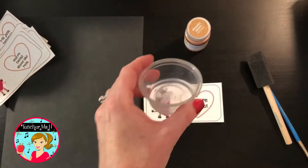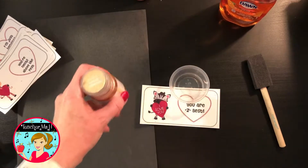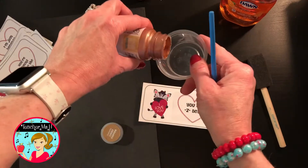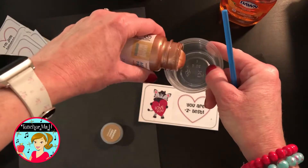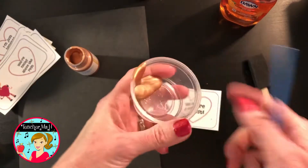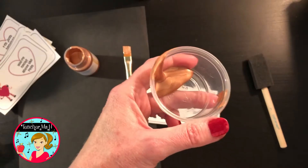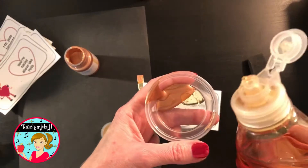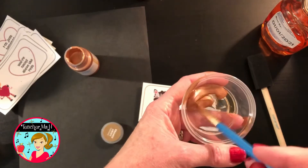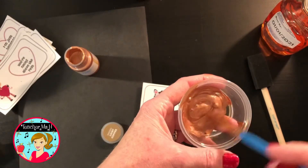Get a container and some dish soap. You're going to use a two-to-one ratio — two parts paint and one part soap — and you just eyeball it, you don't need to be perfect. I use these little takeout cups for a lot of things; I can put a lid on them because this is a project we do over the week of Valentine's Day, so I can reuse it the next day. Any kind of dish soap will work — it's what creates the chemistry so the paint will come off later.